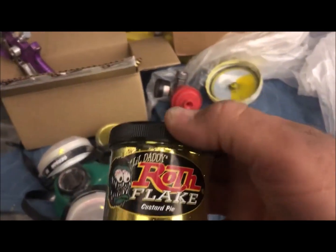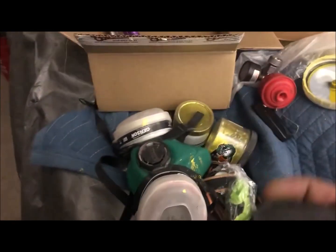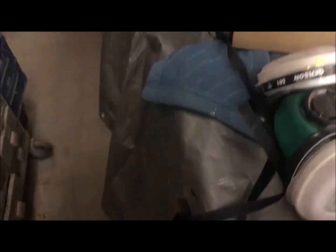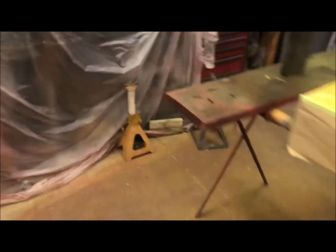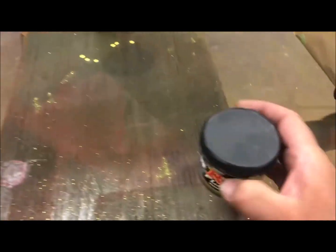Then we go with the custard pie flake over it. This one's empty, so we've got the custard pie flake here.